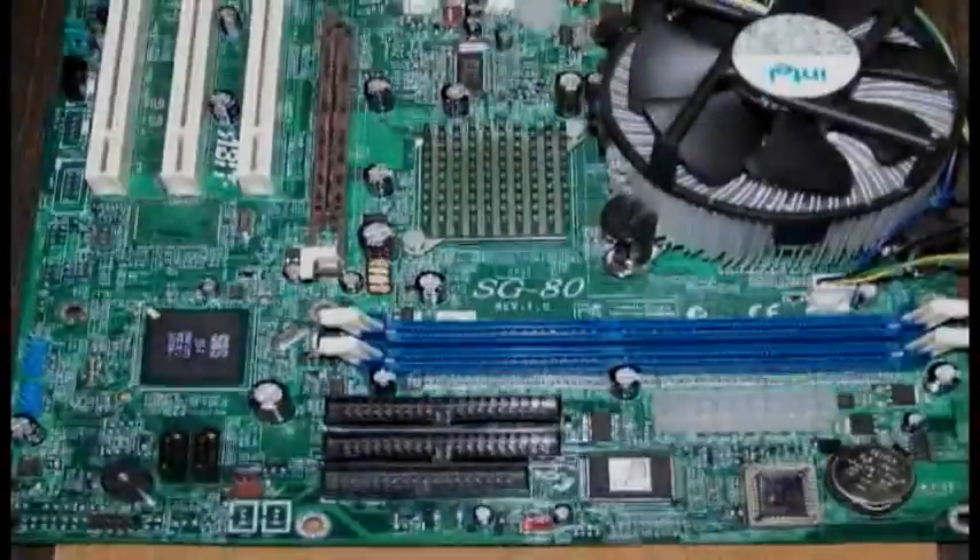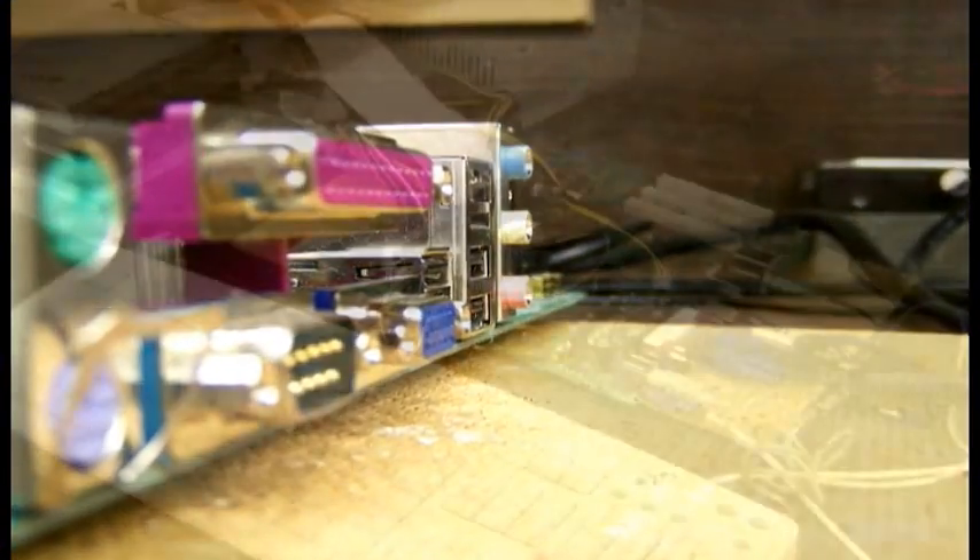Hello, I am Thomas Eliason and I am about to show you a basic tutorial on how to build a computer without using a case.